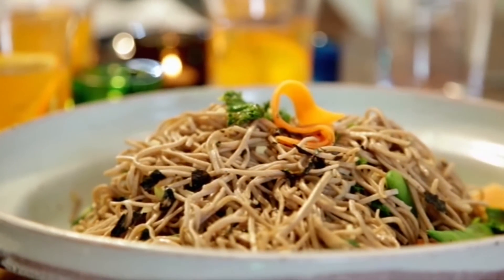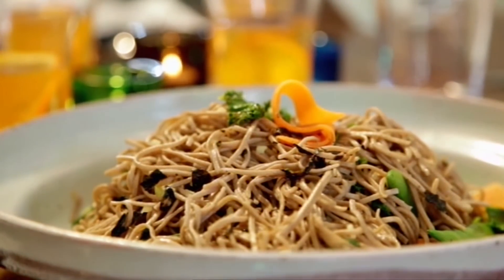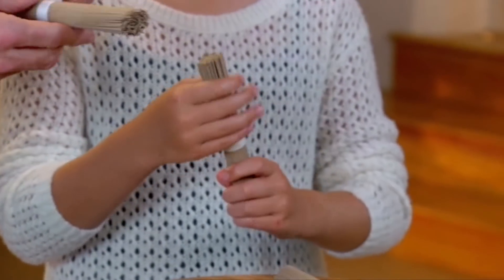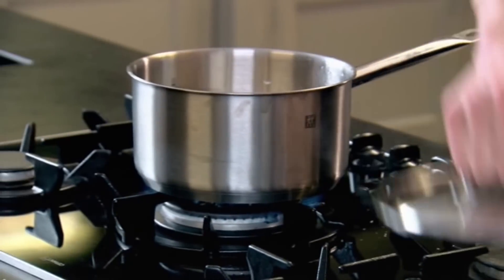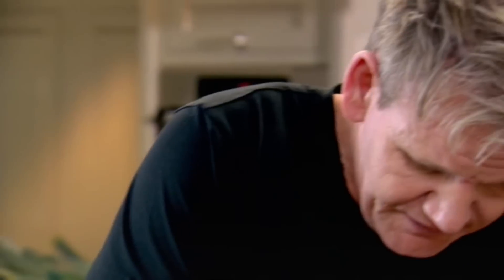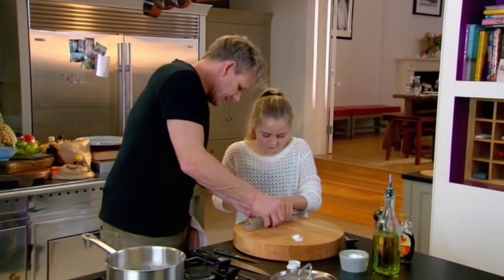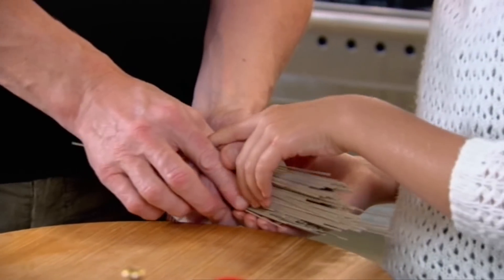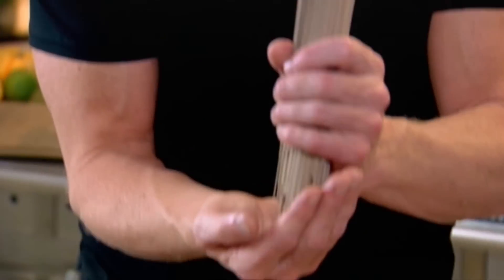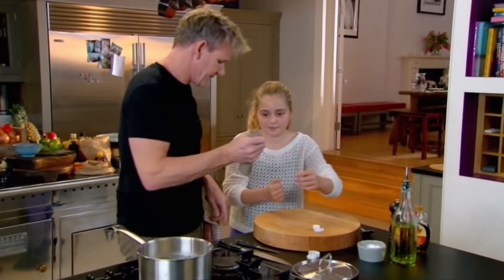The teriyaki salmon's marinading. Time to get on with the noodle and vitamin-packed veg and seed salad. The noodles — why are they this colour? They're this colour because they're made out of buckwheat. And then we're going to drop them in — so, nice and carefully. Slide them and hold them like that, then drop them into the pan.